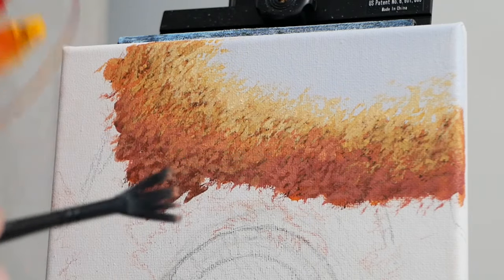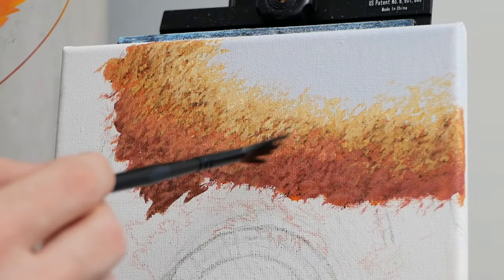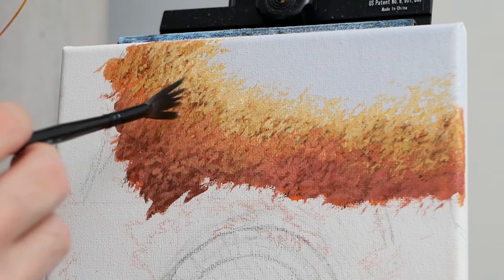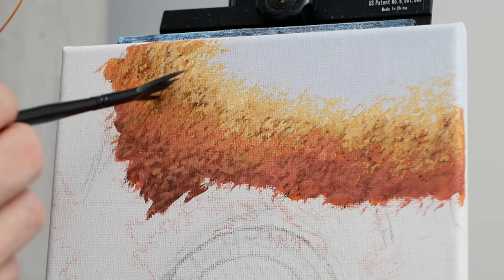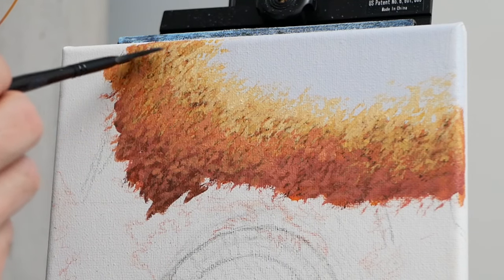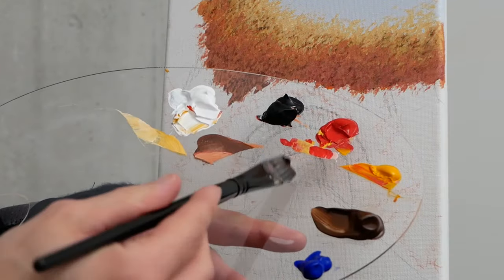I know I'm a little bit quieter than I normally am. Currently fighting off a little fever. Rather than just lay in bed all day, I figured I'd do my best to get some painting done.